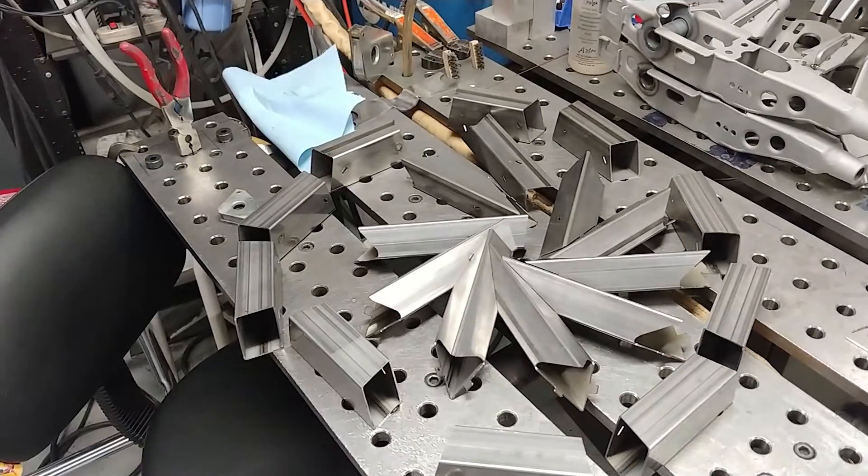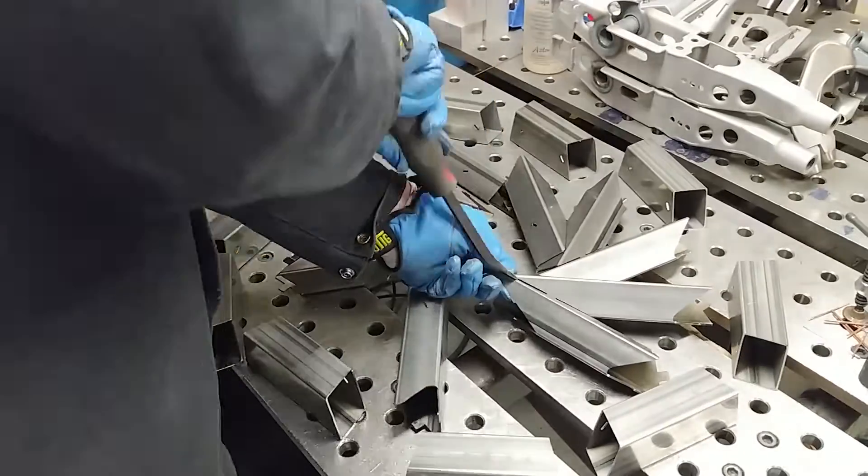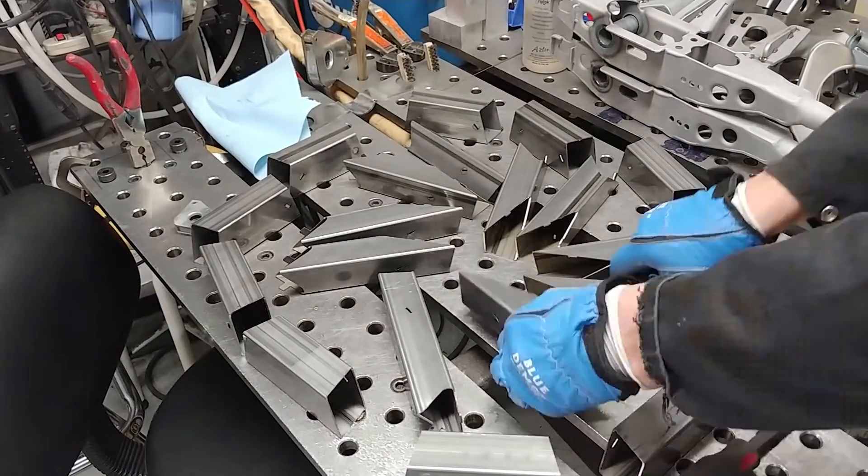This kit was made as a quick fit-up kit. It will come in 20 separate pieces — basically 10 pieces for the perimeter and 10 pieces for the hurricane portion.